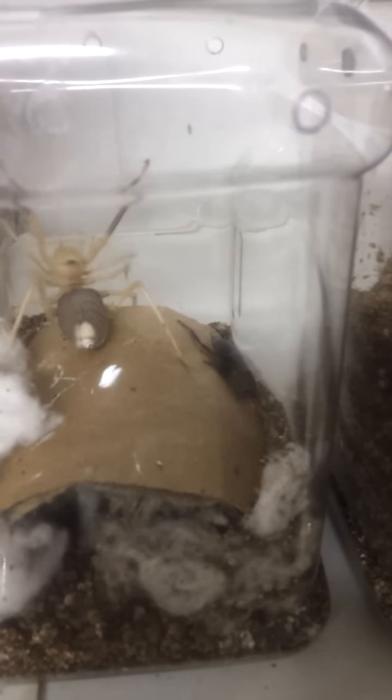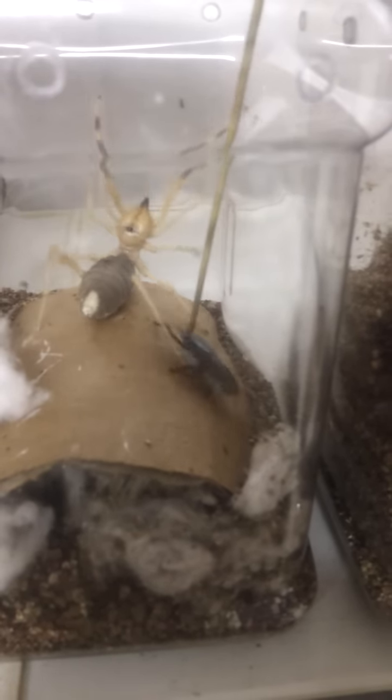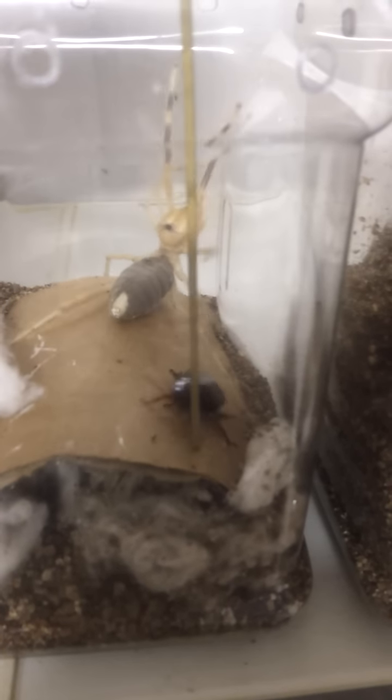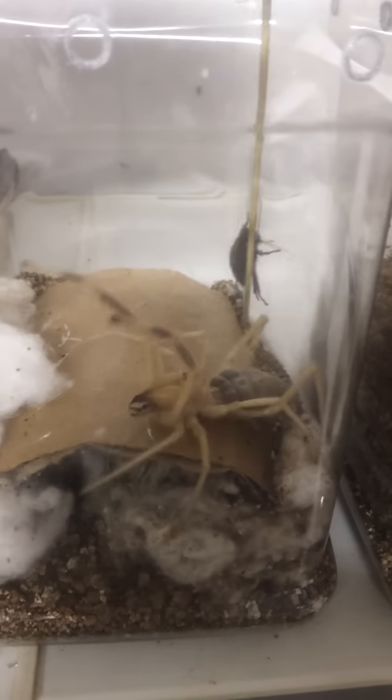It's like she's afraid of it. She has eaten them before. Why is everything I feed today afraid of the food?